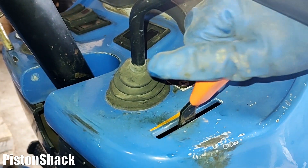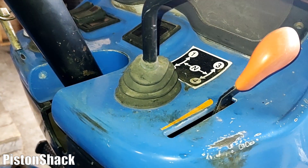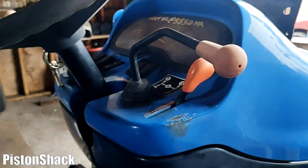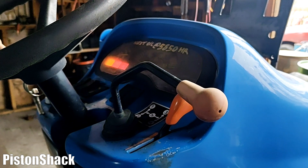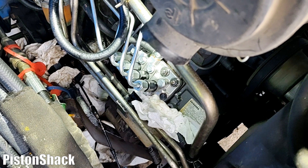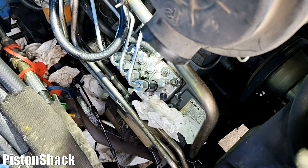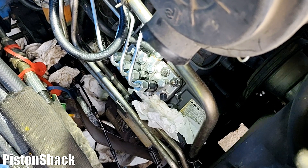Now let's push our throttle regulator all the way to max — it will allow more fuel to go through the system. We're in neutral with the parking brake applied. Turn the key to the on position and let's crank it. As you can see, nothing is coming yet — we're waiting for fuel to show up. Shut it off.